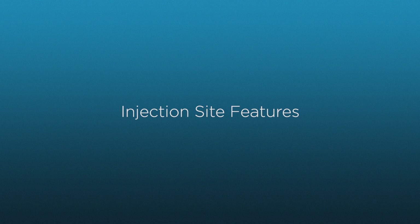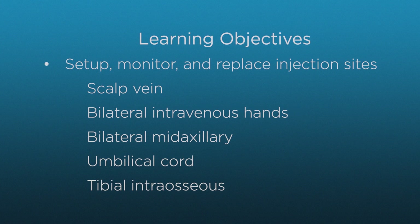In this video, you will learn about SuperTory's injection site features. By the end of the video, you will be able to set up, use, and replace SuperTory's various injection sites.